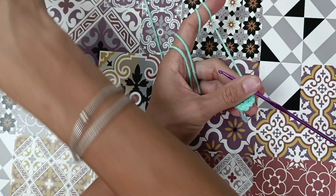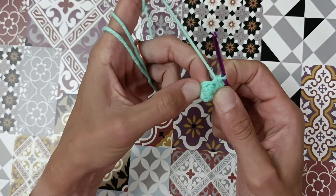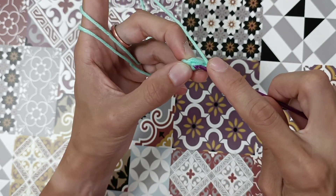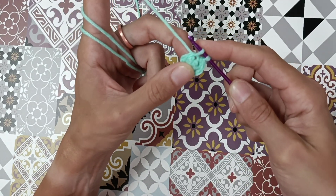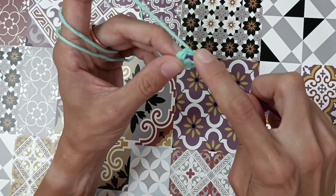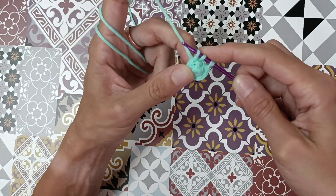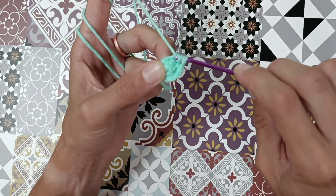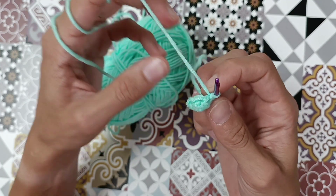Now I'm going to show you how to do a decrease — two ways. If you're a beginner it's easier to do it this way: take your crochet hook into the next stitch, yarn over, bring it through the stitch — now we have two loops on the hook — go straight into the next stitch, yarn over, and go through all three loops. That's a decrease.